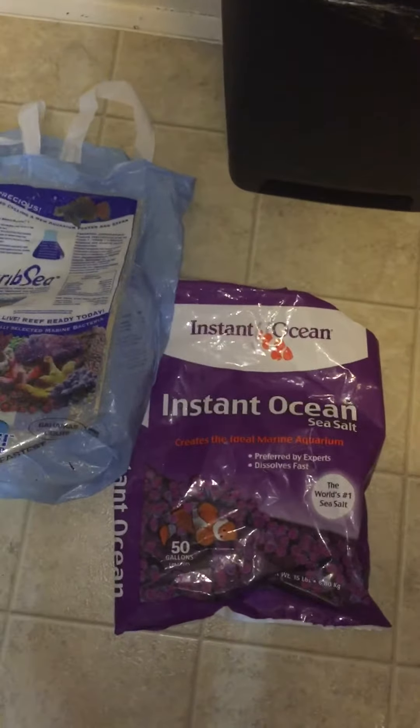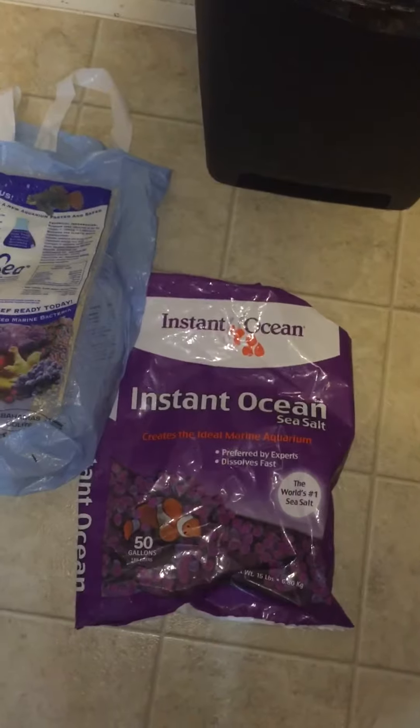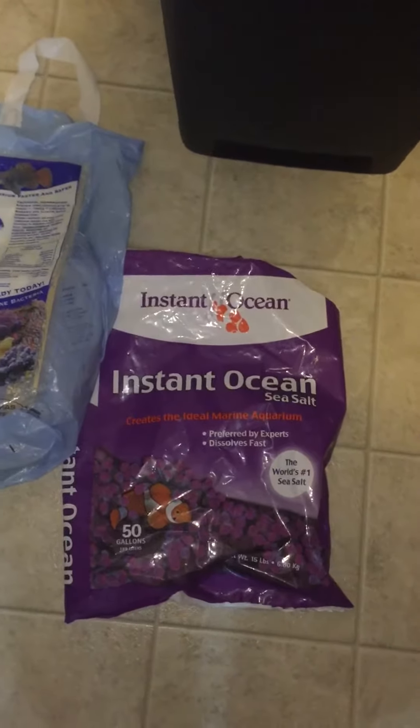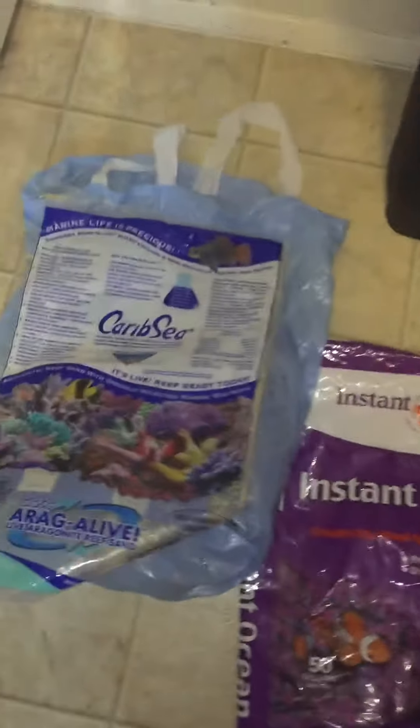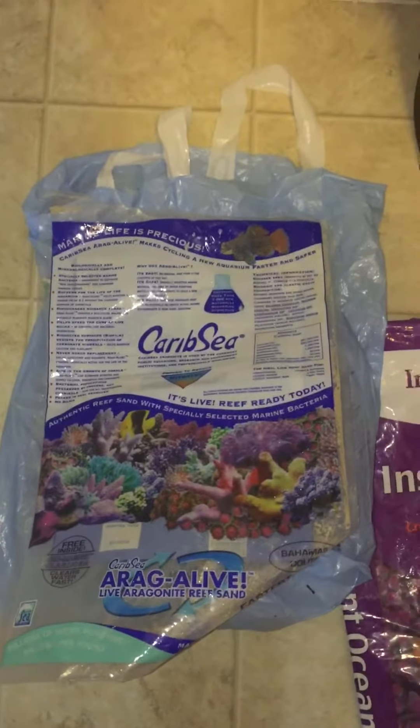Today I'm starting to build my first saltwater tank using this salt and sand. This is how it's looking right now — you don't see much.